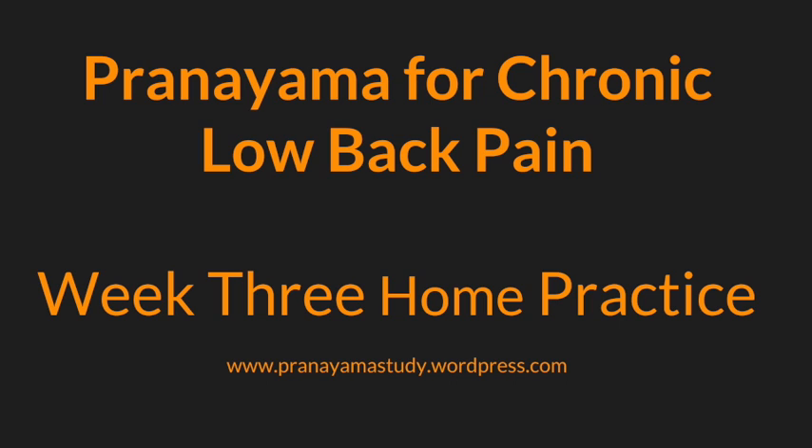You can simply continue practicing with this pelvis and belly breath — inhaling to expand, exhaling to draw in — or you can continue following my voice and expanding this breath even further. As you continue breathing in to expand your pelvis and belly, begin to allow and invite this expansion to extend up into your lower ribs, keeping your neck, your shoulders, your chest soft as you fill and expand your pelvis, belly, and low ribs.